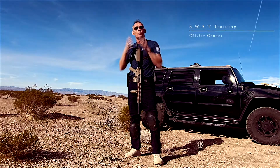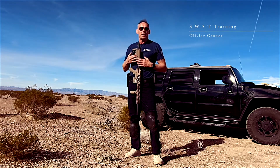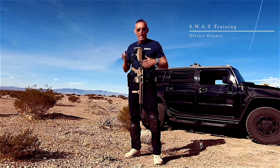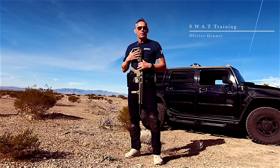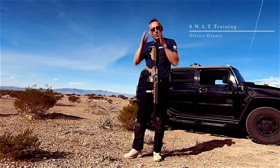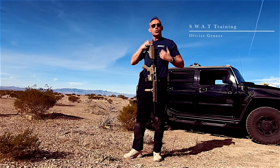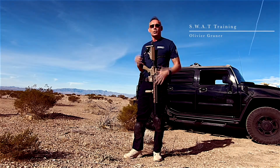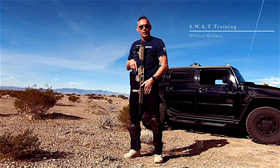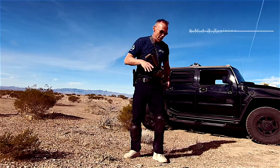We're going to go from primary weapon to secondary weapon. This is an airsoft, so this is for training purposes. Watch — I want to make sure that my strap is on the left side of my shoulder. The reason is because when I dump it, I want this to be in the middle or to my left, so it gives me a clear draw of my gun.